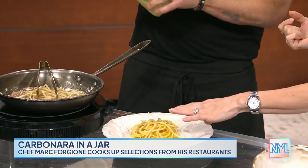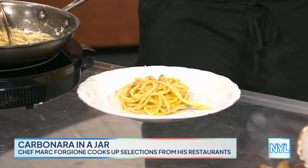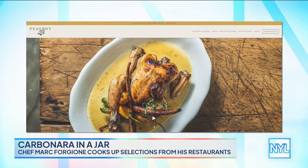Look how creamy and delicious that looks. Oh my God, I'm going to try that out. So it turns into that. And then this is at Restaurant Mark Forgione, which we call Forge — our first one.